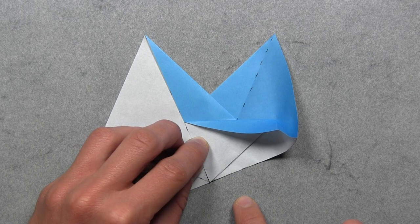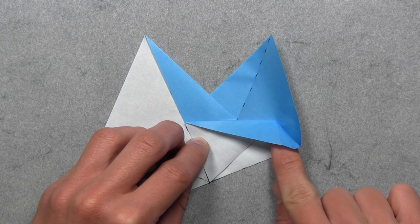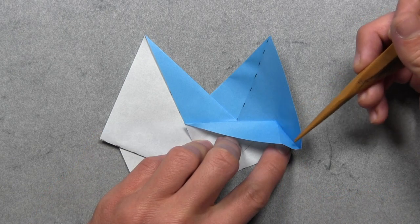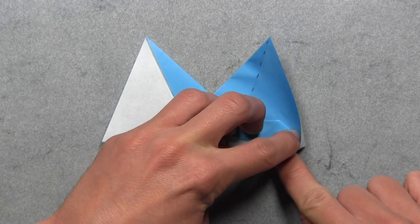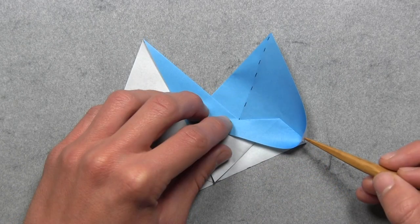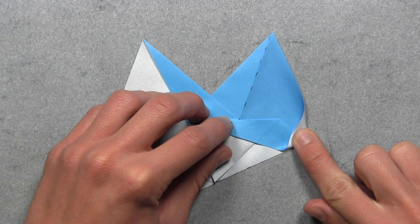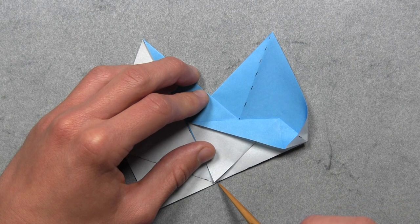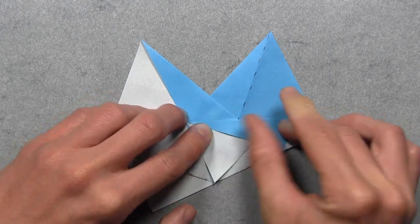But you'll see the model doesn't lie flat. So what you want to do is put your finger in between these two bottom layers, and you want to push over to the right as far as they go. You'll see the paper wants to create a new crease here, so we're simply going to reinforce that from the top. So you just want to push that down until you make a mountain fold, and again you want to extend that crease as far as it goes. Then we want to push down on this white layer of paper here from the top, and flatten out this layer so that it aligns with the layer underneath. Then you can reinforce all of the creases that you just made.